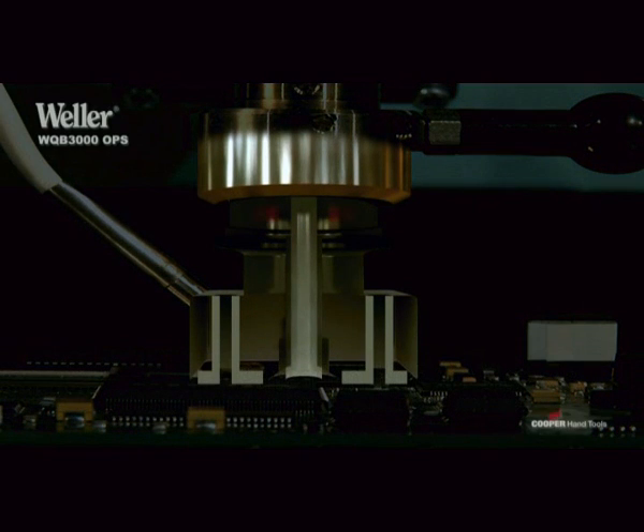To secure the best protection of the components, Weller developed a patented hot air nozzle technology.